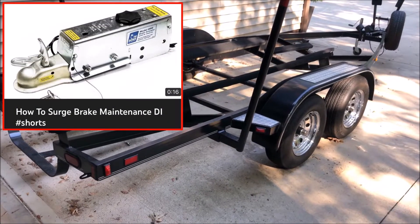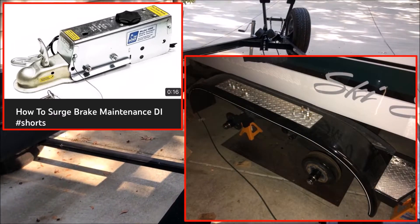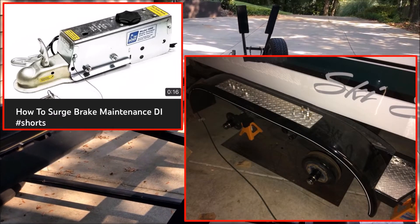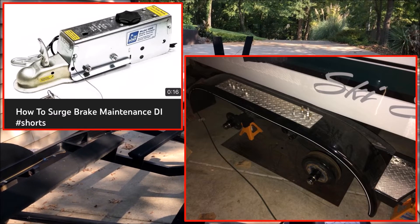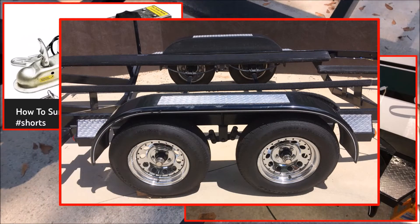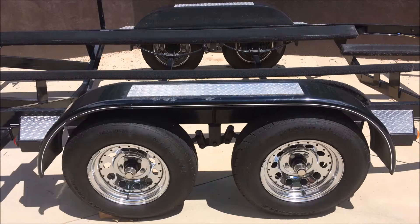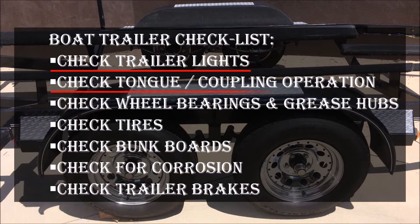Surge brakes need regular maintenance to ensure proper operation. Remove your wheels, check the tires, check the brakes, and ensure your hubs are properly greased — all of these items are much easier without the boat on the trailer. I'm also going to repaint one of my fenders while the boat is off to eliminate rust and corrosion. Here's a final boat trailer checklist, which includes checking your trailer lights and tongue coupling operation.